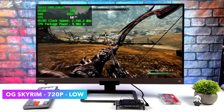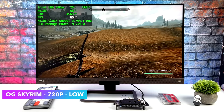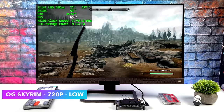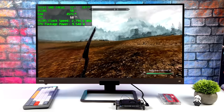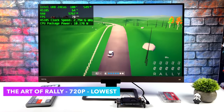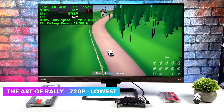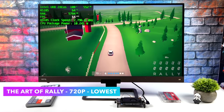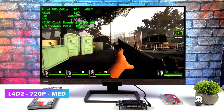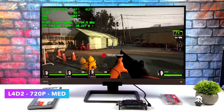First up for gaming: OG Skyrim at 720p low settings — to my surprise, even with single channel RAM we're hitting 60fps. I think we could even bump some settings to medium. Next is Art of Rally at lowest settings 720p — a great indie game, though we do get some dips under 50fps. Then Left 4 Dead 2 at 720p medium settings gets well over 80fps. Older game, but we're working with a low-end chip here.